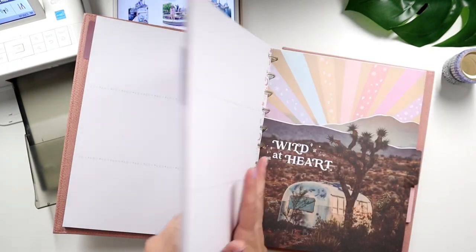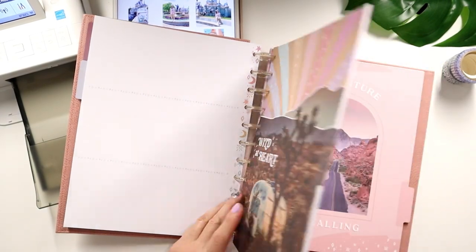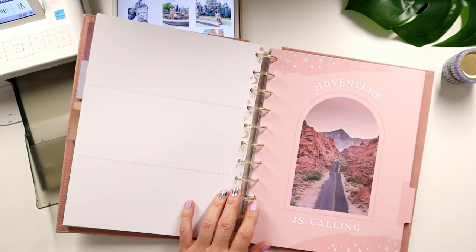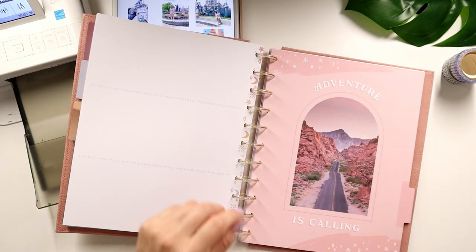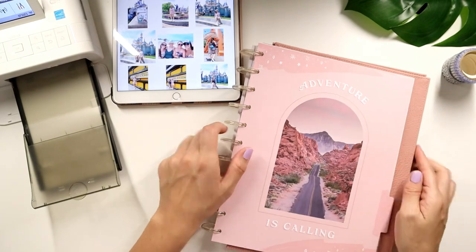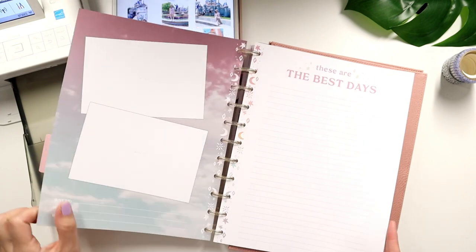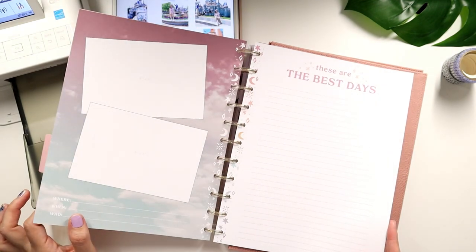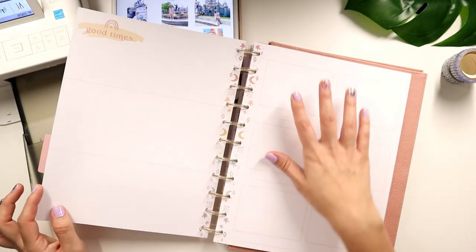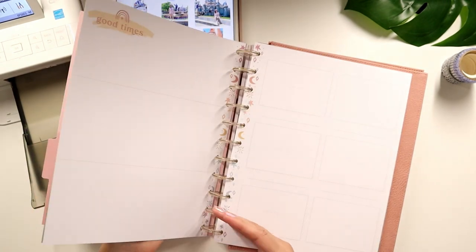Maybe this will just be like fun memories I have throughout the year. I like this one that says 'Adventurous Calling' — I feel like this is like my travel section. I went out and did a spur-of-the-moment travel trip, so we will dedicate this to travel. I love this divider. So what I want to look at first is what do I want to print out?